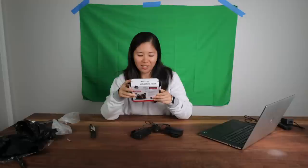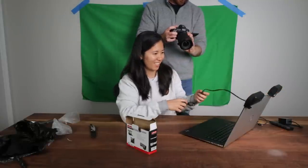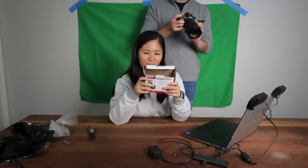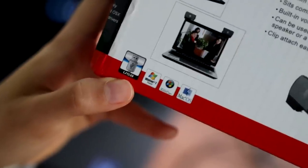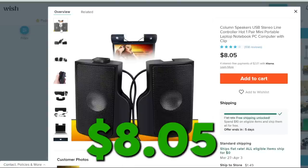These speakers are smaller than my hand. Getting them set up — it needs an aux port and a USB connection. It's got built-in volume controls and can be used as a normal desktop speaker. It says it's compatible with Windows Vista and an old version of Mac OS. That's so old — this must be from the early 2000s.